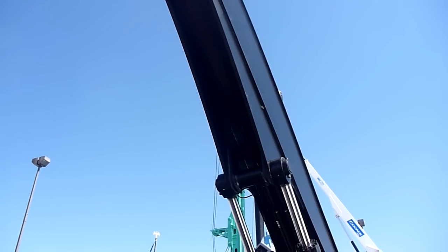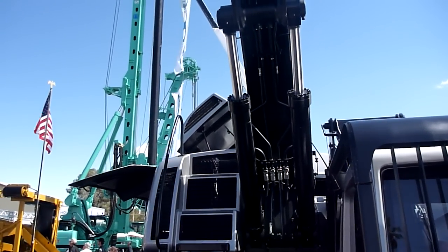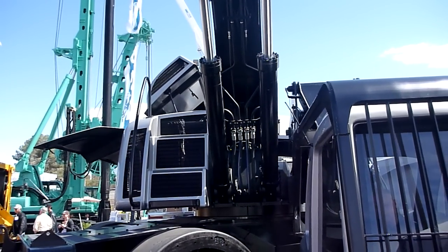We pin our booms right at the center of rotation, so inherently we have to have a longer boom than anybody else to reach out almost 59 feet, where most of our competitors are.